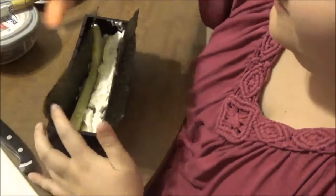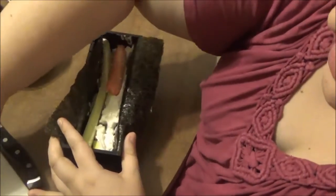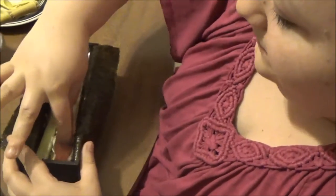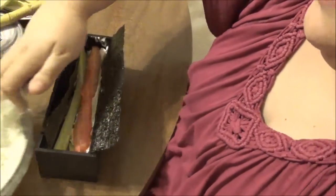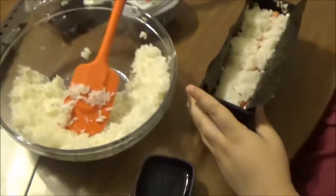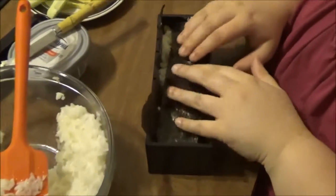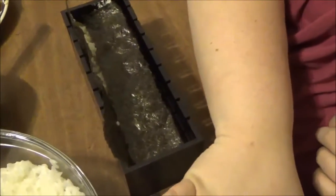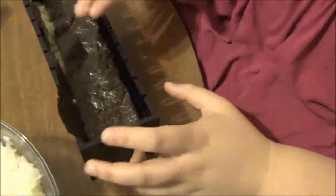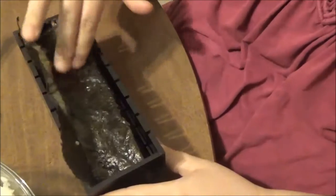Now we're taking our imitation crab and putting it in — I'm running out of room, this is going to be a giant sushi. Then we put the other bit of rice on top. You're going to fold one side of the nori in and tighten it, then moisten your fingers and slide them over the already folded part — this makes it sticky and forms a seal. Then pull the other side down.